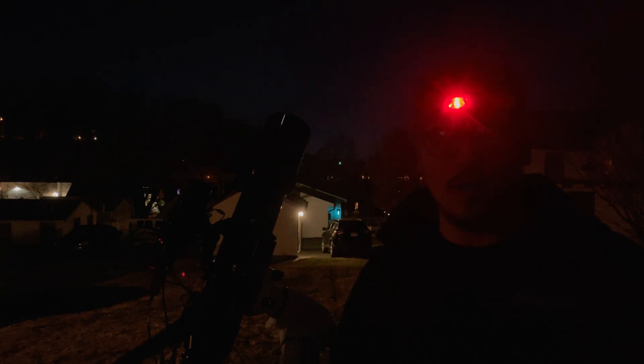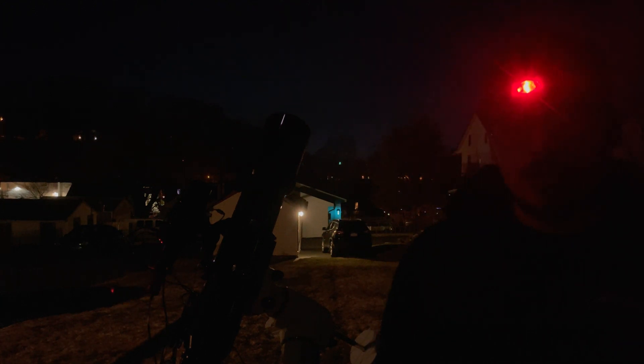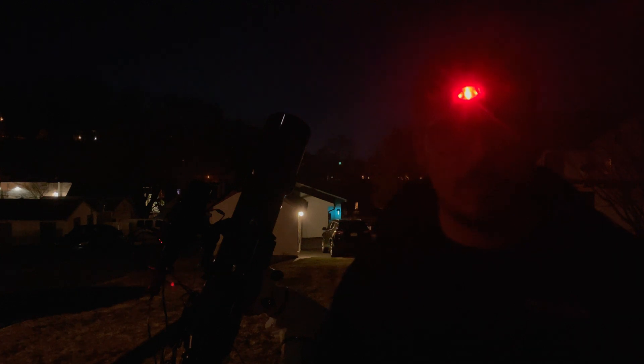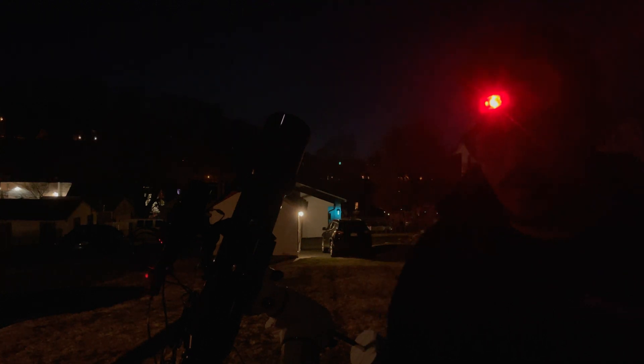I just realized that with my Explorer Scientific 208 carbon fiber tube Newtonian, I had to let that go — I'm not good with Newtonians and I'm much more a fan of refractors. I returned that camera to Agena with only a few test shots. This ASI 2600 is absolutely my favorite camera. It's not entry level — you need a filter wheel and at minimum two-inch filters. I'd recommend going straight for two-inch, which is what I did.